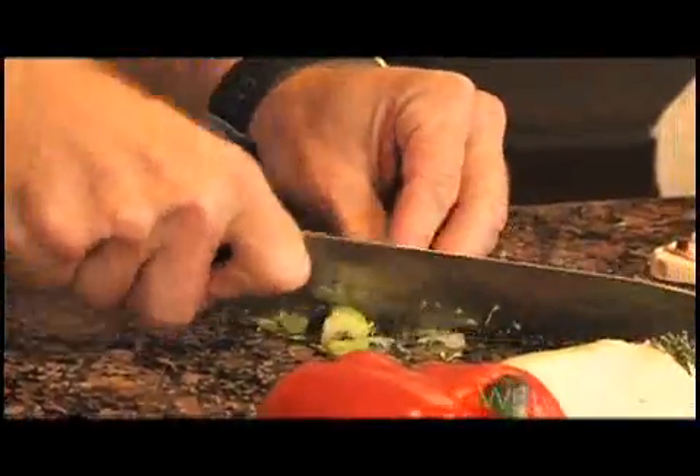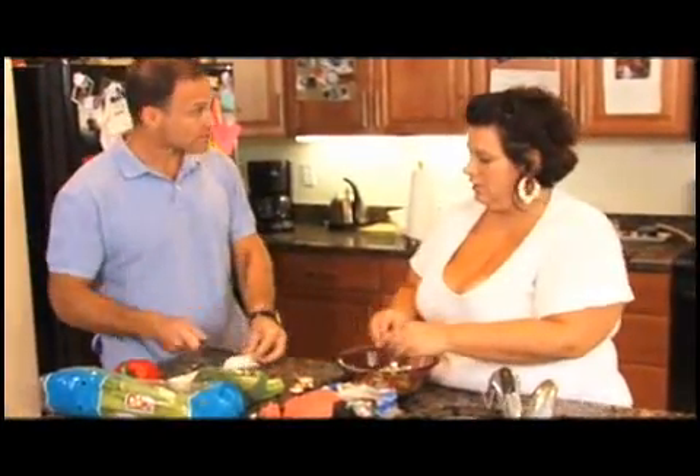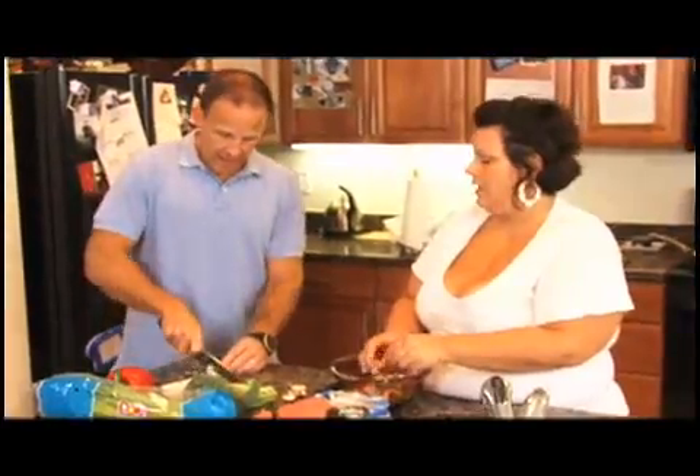I'm going to start cutting this really fine, and what's going to be great about this is that the kids are going to eat the vegetables because they're not even going to know they're in there.